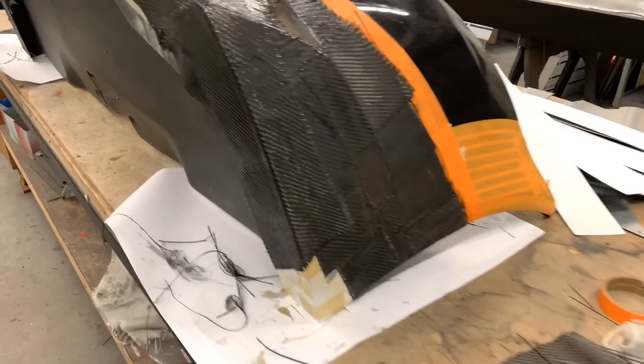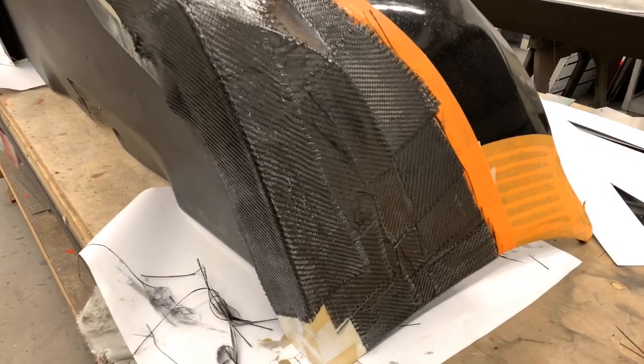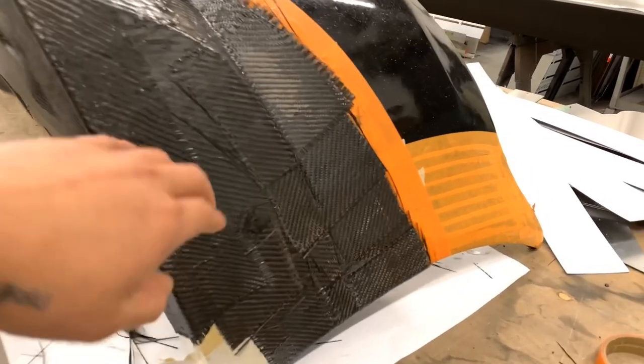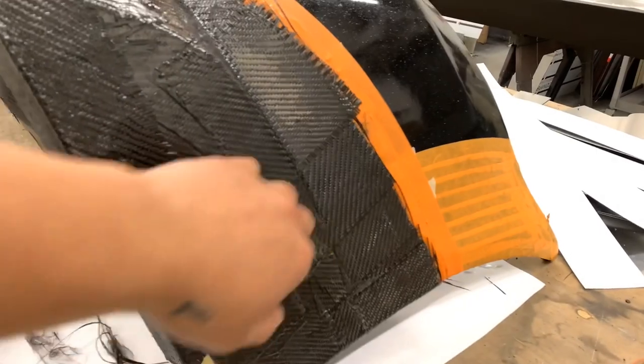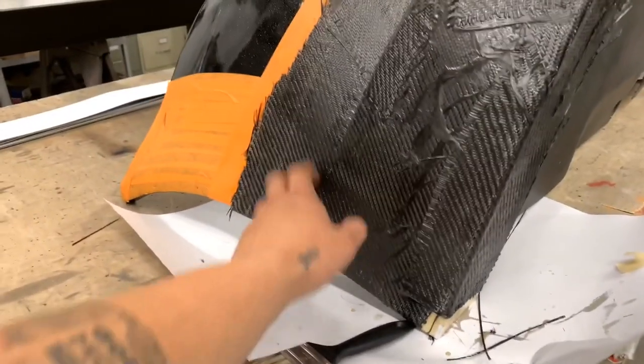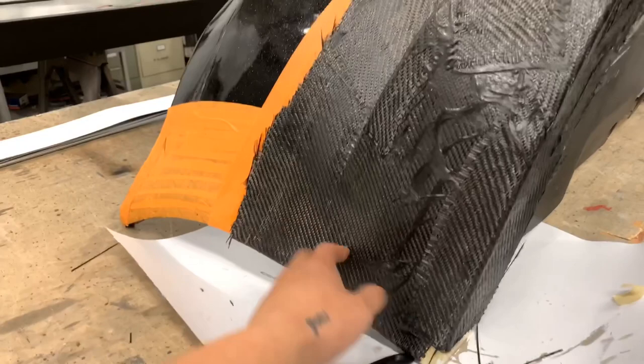The problem with using this draping or patching technique, especially if you're using smaller pieces, is that you're going to end up getting uneven layers.